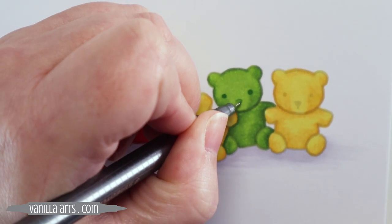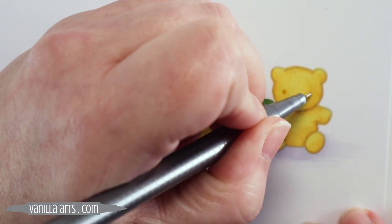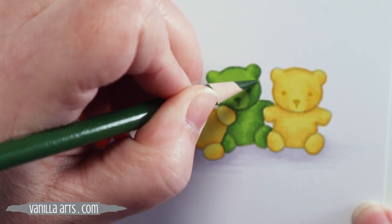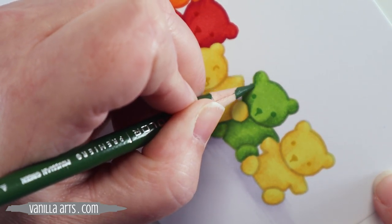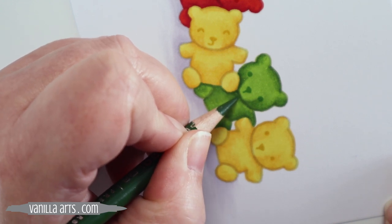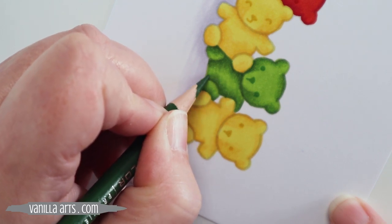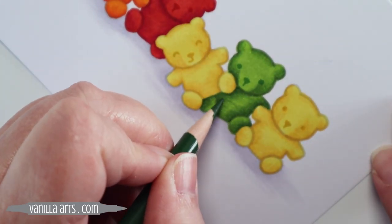Here we go with a Staedtler Triplus Fine Line Pen, using these in various colors to match the bear. I'm basically just masking out the gray of the stamp by going over it with a concentrated ink of the same color, so now the eyes and noses don't feel as if they're gray anymore. I'm starting some of that shading process with a Prismacolor pencil. I like Prismacolor pencils because they're nice and waxy and adhere well to the marker paper — which by the way is Express It blending card. I'm just using the pencil to deepen some of these areas, going over YG17 areas with Prussian green pencil just to deepen it.